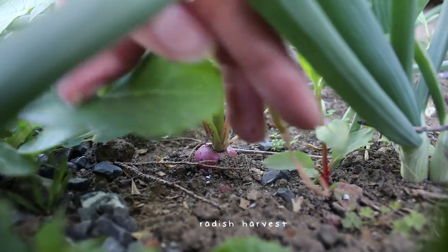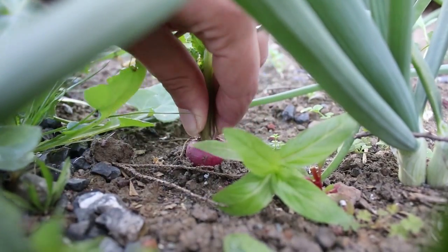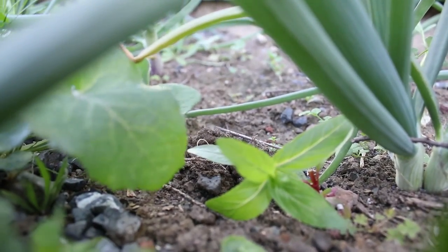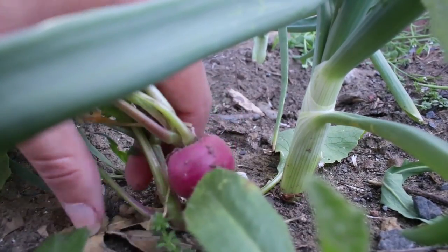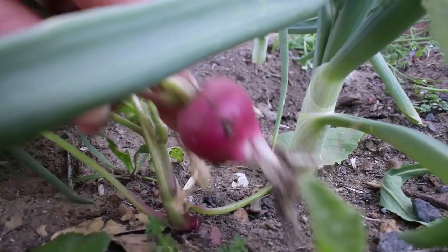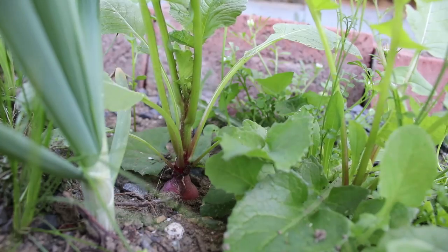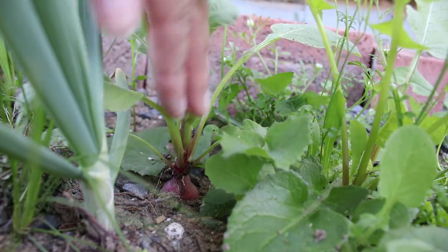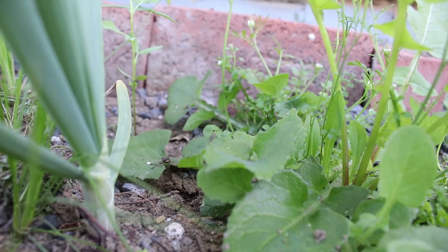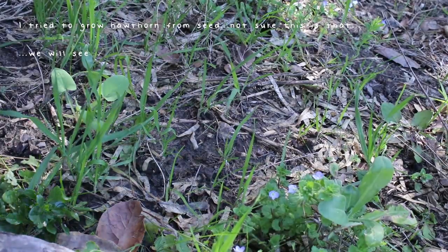I also harvested some radishes, which was nice. I try to leave some of what I've planted to go to seed so that I have an abundance of seeds and can be really indiscriminate with planting later. But I took some radishes and left a few in to go to seed.